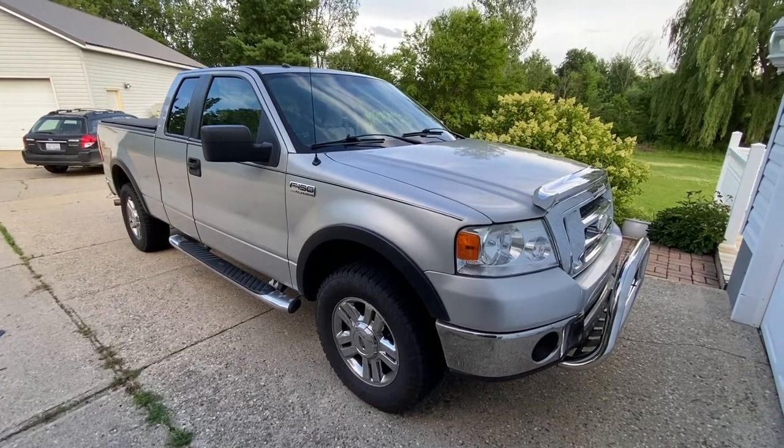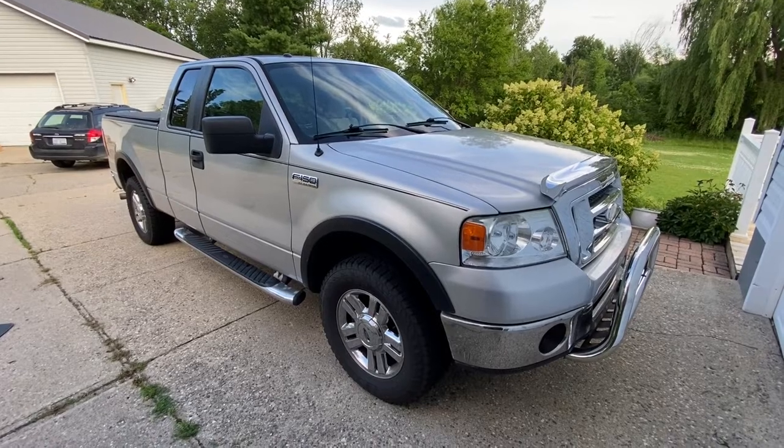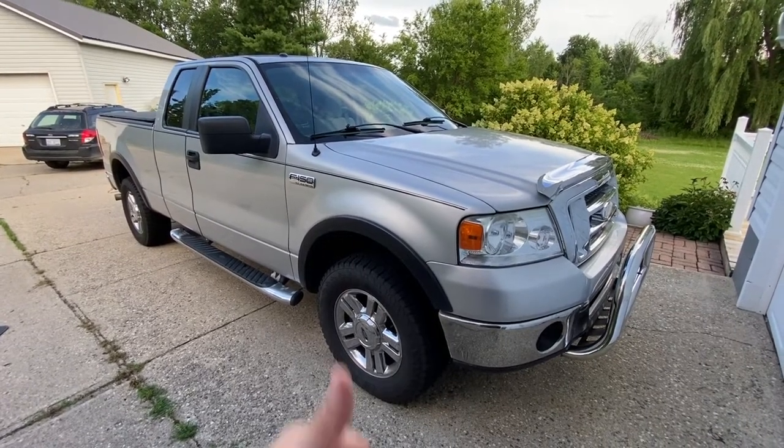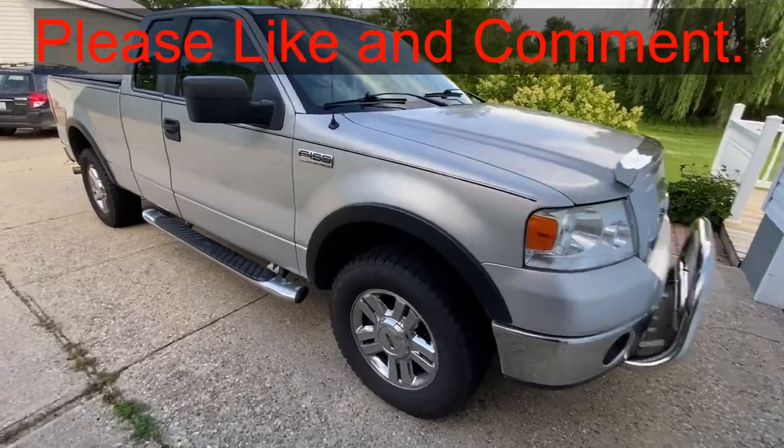Hey guys, today I'm going to show you where the fuel pump relay is on this 2008 Ford F-150. If this video is helpful, can you just smash that thumbs up button and comment below? It really helps me out a lot.